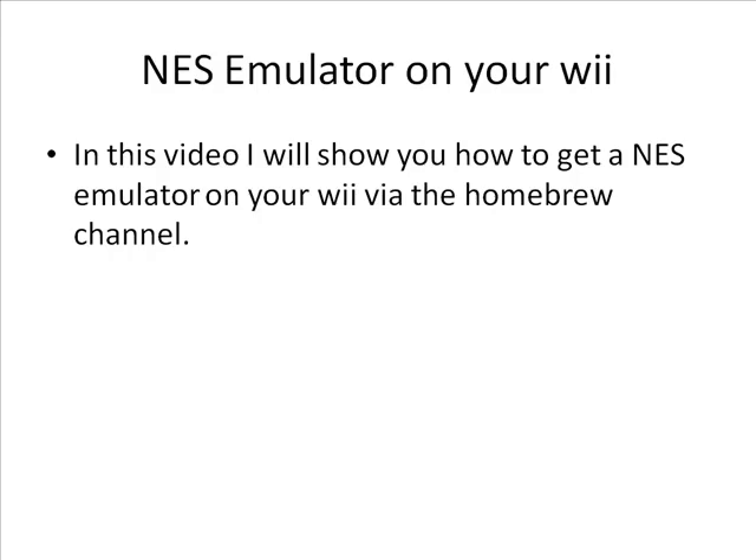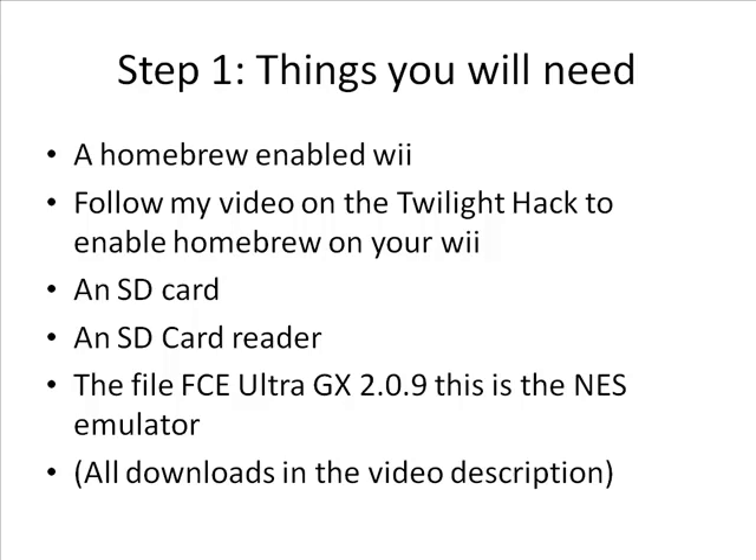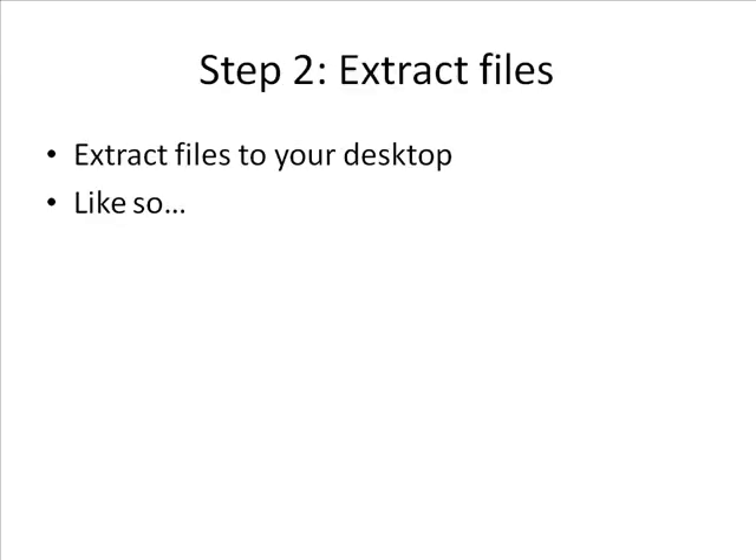In this video I'm going to show you, like I said, how to get a NES emulator on your Wii via the Homebrew channel. These are some things that you're going to need — extract the files from the download section to your desktop.